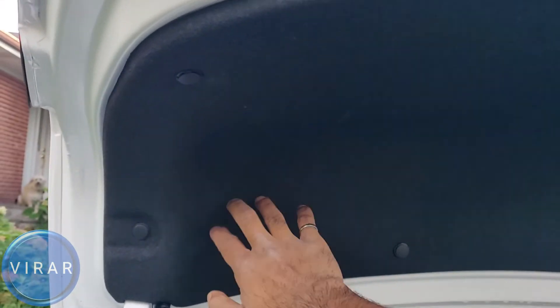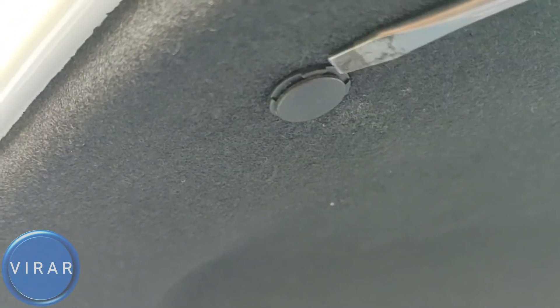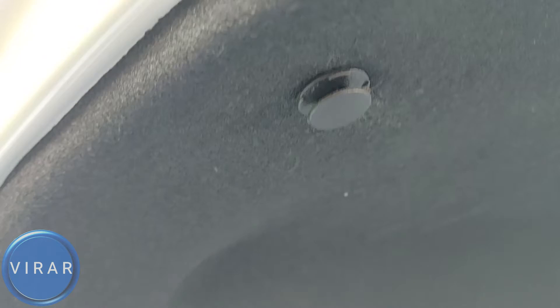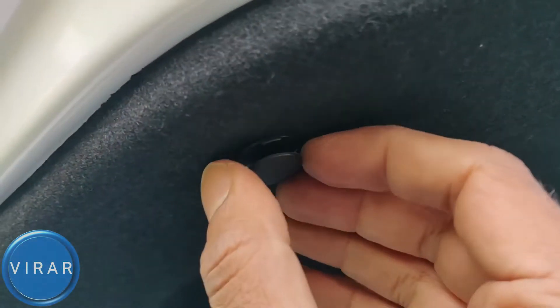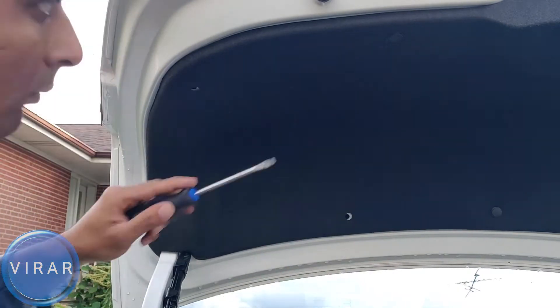So that's the taillight. In order to access the bulb, we gotta peel this cover back. The cover is held on by clips, for which we need a small flathead screwdriver, or you can even use your key. What we have to do is get the screwdriver or the key, pop the middle part of the clip out, and then pull the entire clip out. Repeat the process for the other three clips — in total, we just gotta get four clips out.